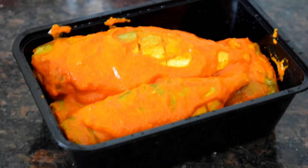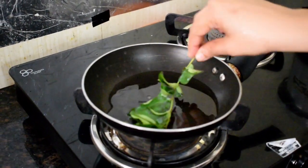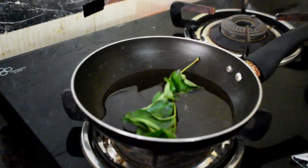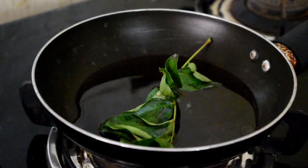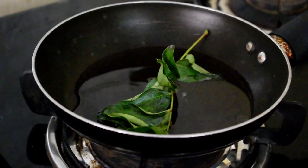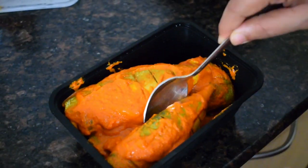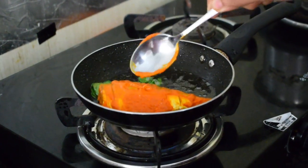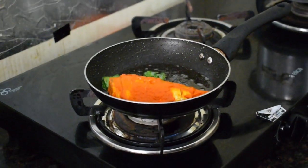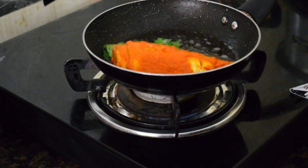After one hour, take it out from the refrigerator and fry the fish. I'm doing a shallow fry — you can do a deep fry also, but I prefer shallow fry. Into a small pan, I've made a bed of curry leaves. The curry leaves give a good flavor to the fish and also prevent it from sticking to the bottom of the pan. Make sure there is no water on the curry leaves, or else it will splatter.